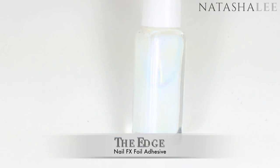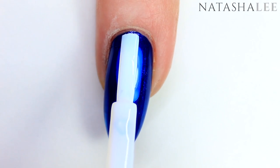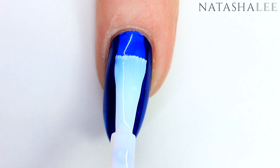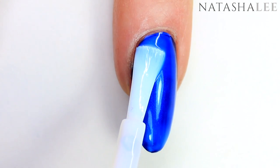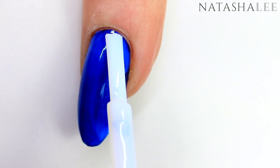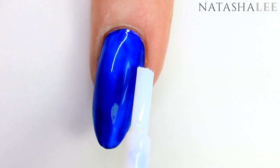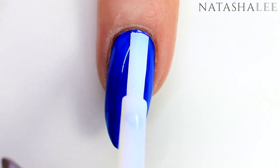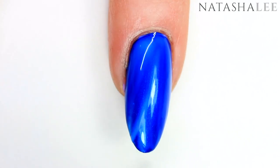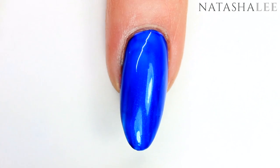Once your polish is dry, we're going to go in with a foil adhesive — my favorite is linked in the description. Apply this to all five nails; it will go on with a strange blue hue, but that's so you know when it's dry, as when it's dry it goes completely clear. Sometimes because I've had this one a while you can get little tiny white bits in it where the adhesive has gone a bit dry, so I draw these off to prevent bumps.